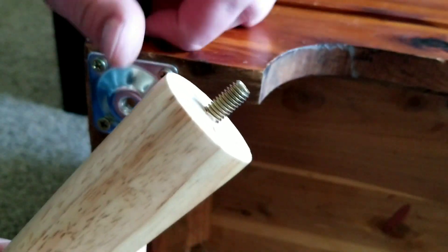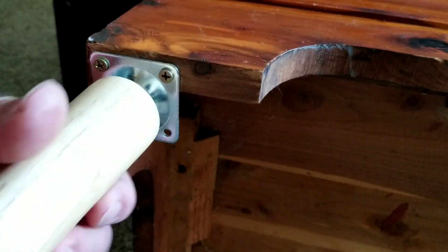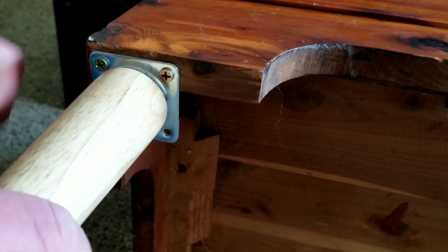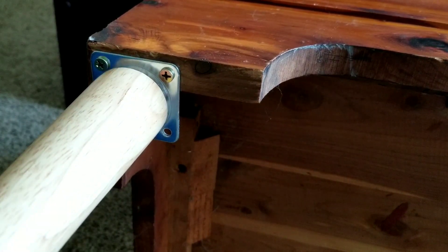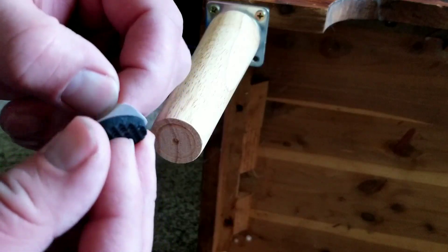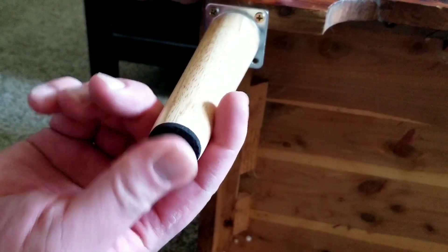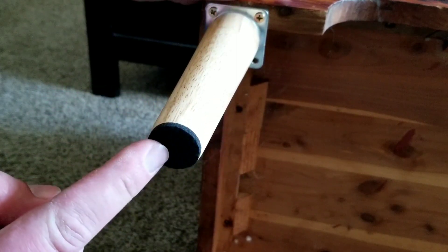The holes are now drilled and all you have to do is screw the leg in. That will snug up nice and tight. The final step is just to peel this backer off and stick it on the bottom of the furniture. This is a nice foam pad, and again, this is going to be great for any kind of hardwood.